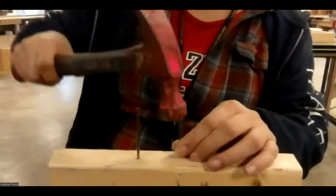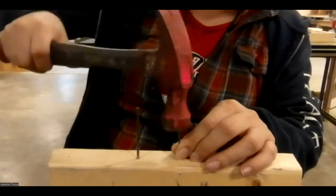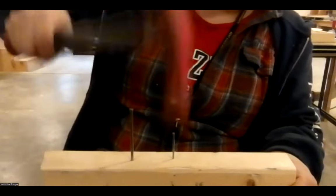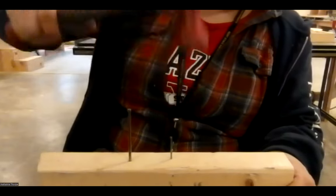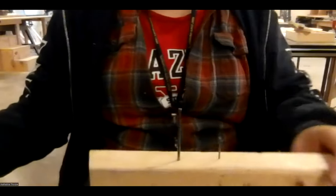Same with the tiny nail — be very careful and don't get too far away; that'll keep you from smashing your fingers. And now the nail is in. Hammers are easy and we use them a lot for different things.